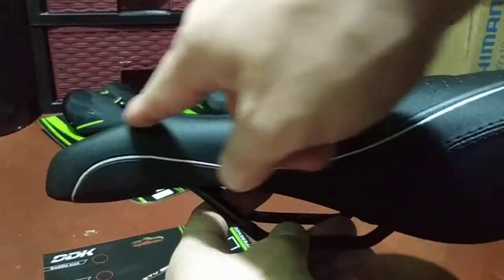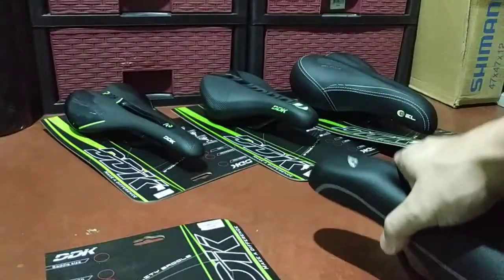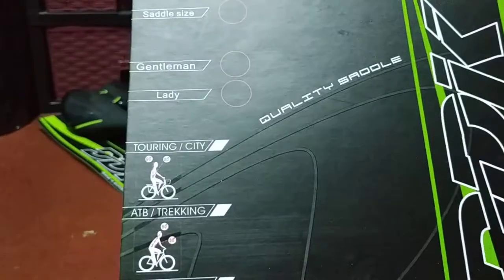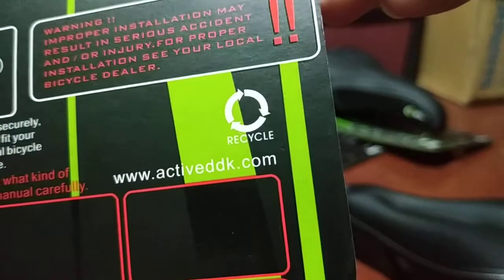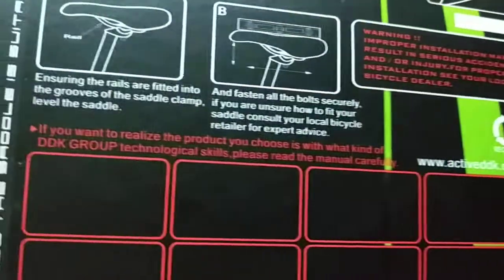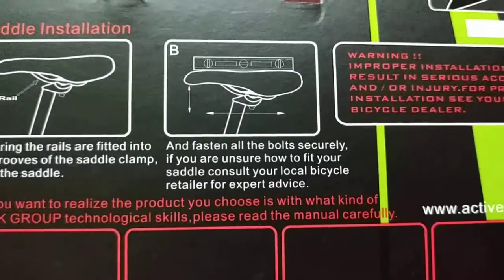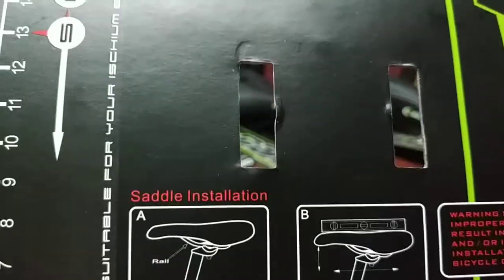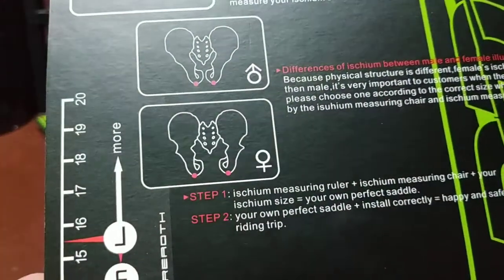Looking at it from the side, you can see this saddle is curved. Now let's check out the packaging — it's more like carton than a proper box. They do have a website, activeDDK.com, though I'm not sure if it's up and running. I don't have an idea if this is made in China, Taiwan, or Korea.